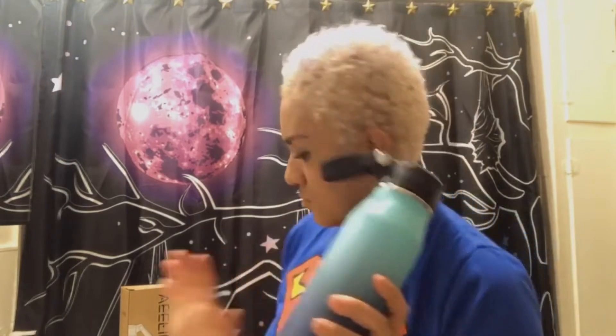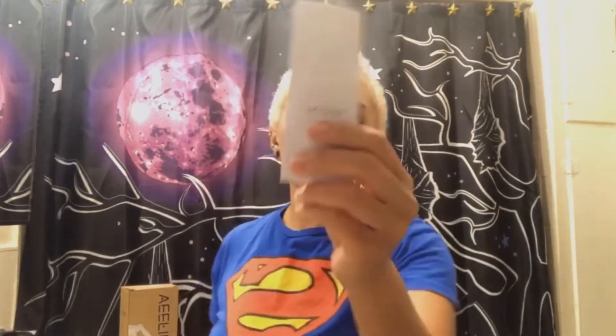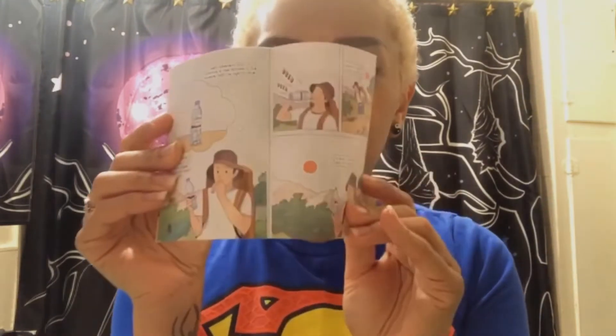It's 32 ounces. It comes with a little booklet that tells you how to clean it — dishwasher safe, BPA free. It can keep your cold drinks cold for a really long time, as well as your hot drinks really hot. Just don't put any boiling water in it.